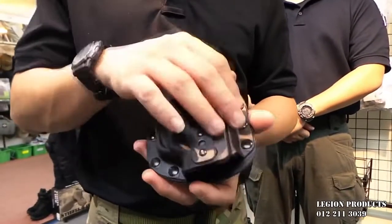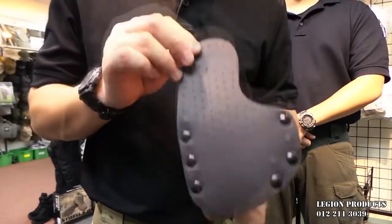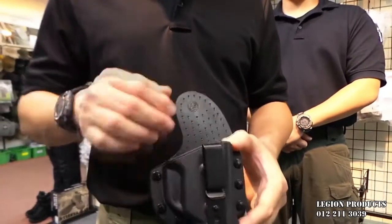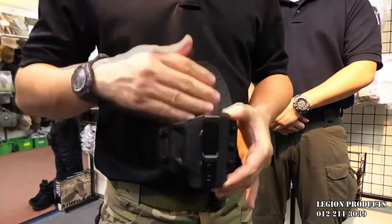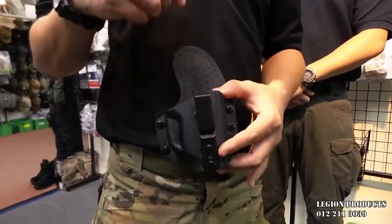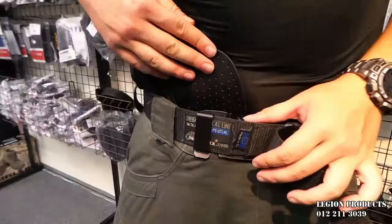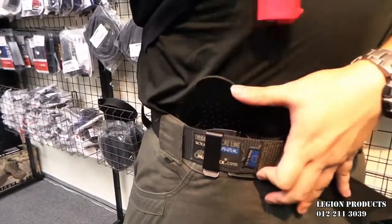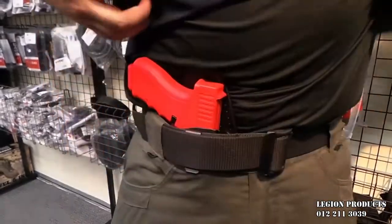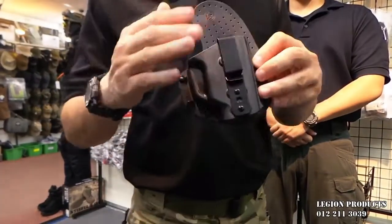The holster is made from ABS plastic and the back is made from ventilated leather. As you can see, it has holes to allow your skin to breathe — unlike other products which are full leather and get really hot. The leather allows comfort because it follows your body shape, and it has a nice long sweat guard that blocks the sharp edges of the gun from poking into your stomach. The hard plastic allows quick reholstering because it holds its shape, versus other full-leather products that close up when you draw and make reholstering very difficult.